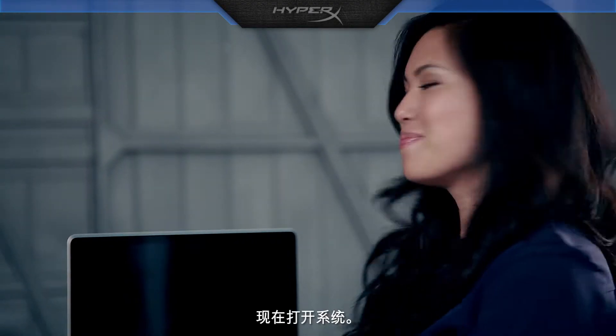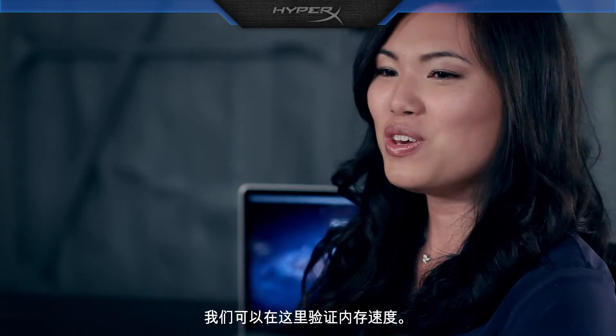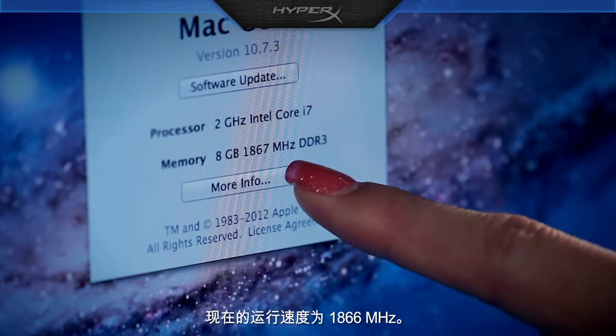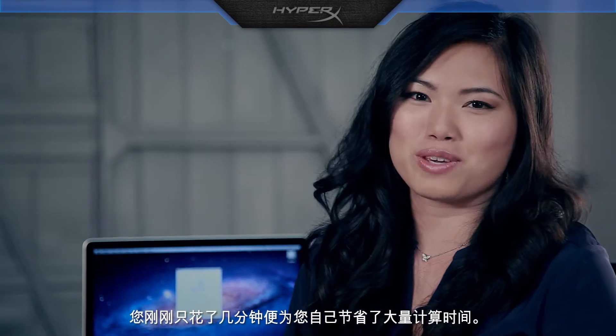Now turn on the system. You can verify the speed here. It is now running at 1866 MHz. You've just spent a few minutes to save yourself lots of computing time.